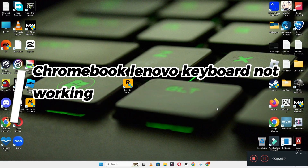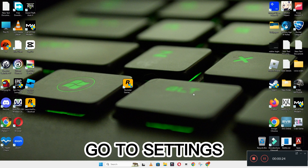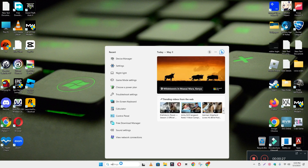Hello everyone, welcome to my YouTube channel. In this video, I'm going to tell you about how to fix the Lenovo Chromebook keyboard if it's not working. I will show you how you can resolve the problem. Watch the complete video, follow all the steps, and if you are new here, don't forget to subscribe and press the bell icon.